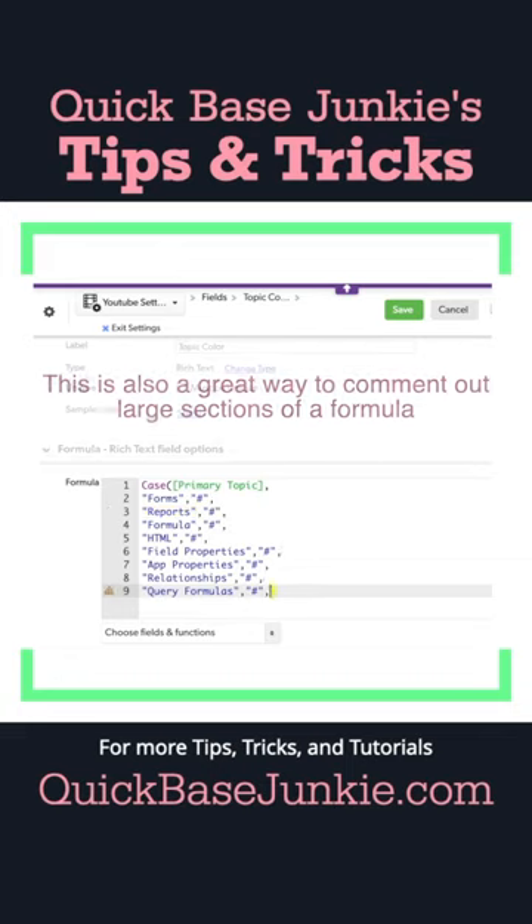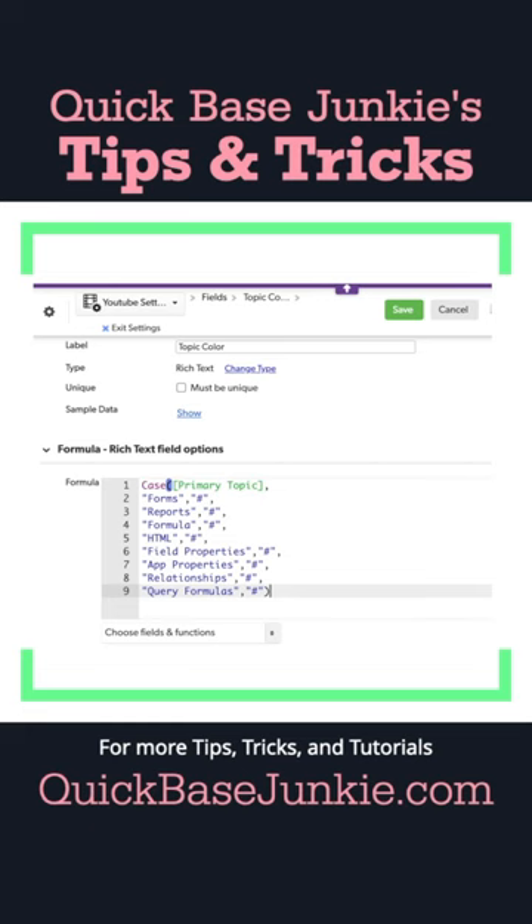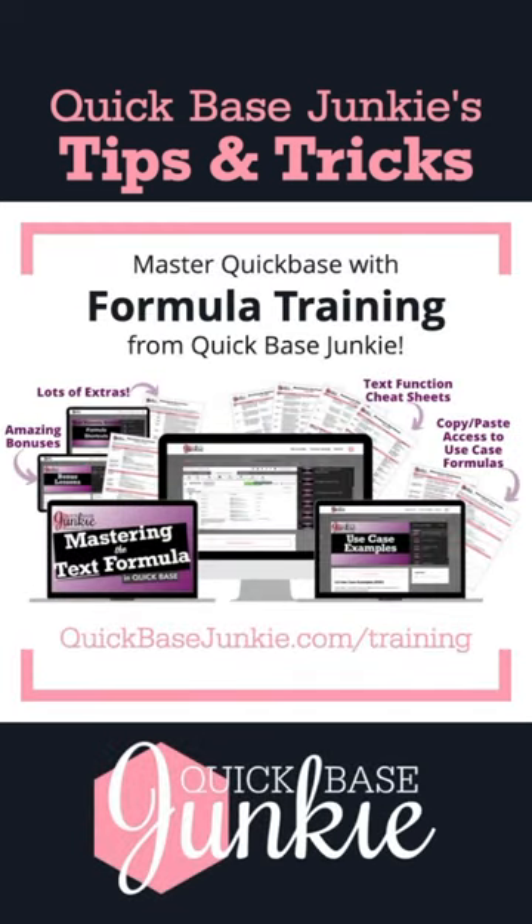I'll escape to stop. Now the only thing left to do is to fill in those colors. To learn more about formulas in Quick Base, check out Mastering the Text Formula on QuickBaseJunkie.com/training.